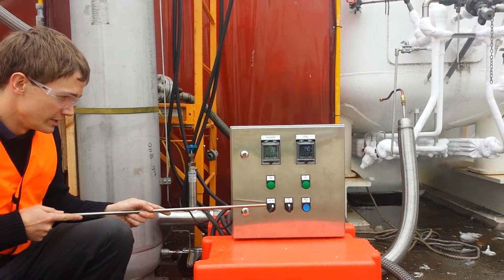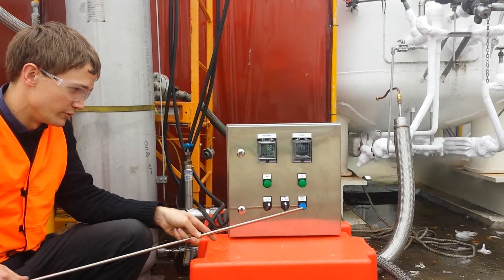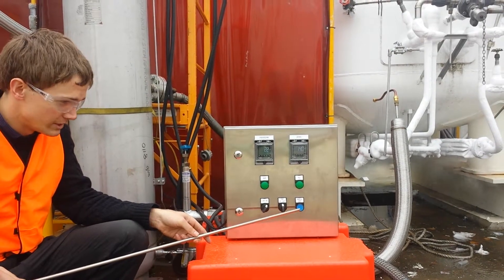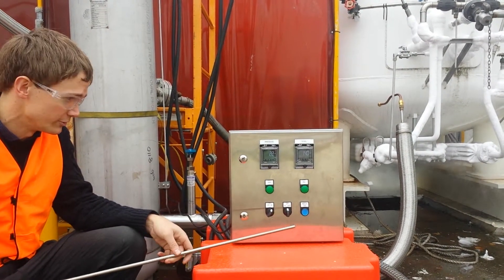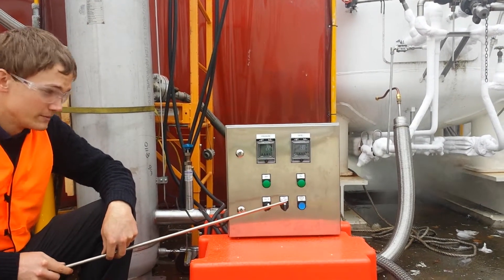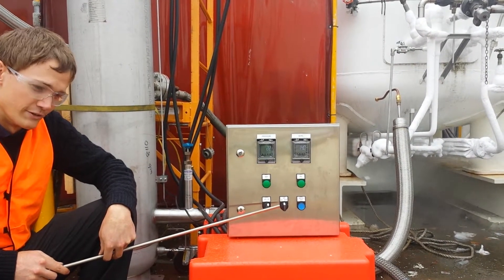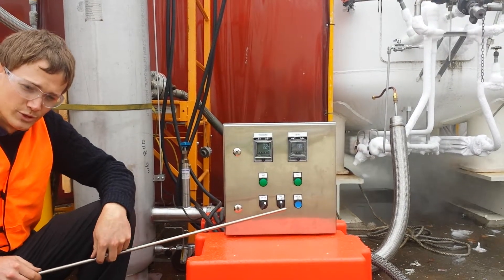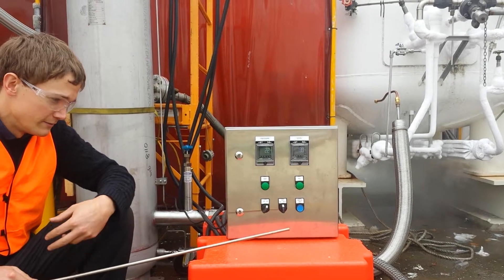We have the on/off switch, which is pretty obvious. We also have a manual vent override, which basically opens the vent solenoid regardless of everything else. And we have our liquid control — currently it's set to off. We can turn it to on to override the solenoid and have it open, or we can set it to auto,